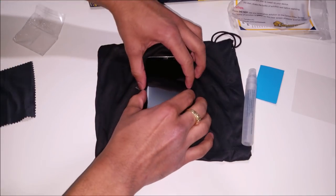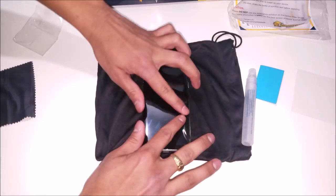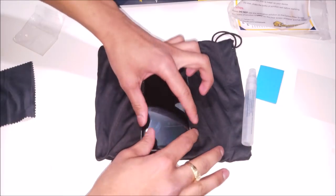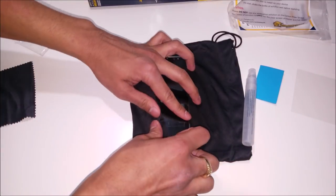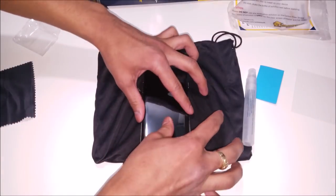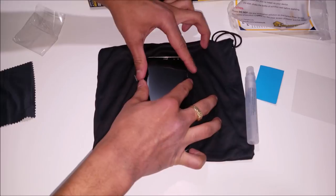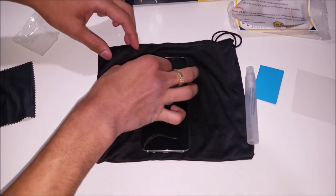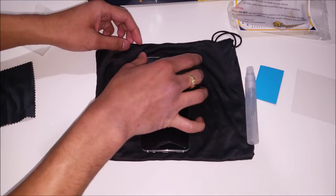After letting the screen protector dry for about 15 minutes, you're gonna go ahead and start to press down the sides so that the edges get rounded off on the screen of the phone. If this doesn't work, just wait another couple of minutes and keep doing this process until the sides of the screen protector stick down. They won't stick down at first because the screen protector is still wet, and for it to adhere to that side it needs to be dry.